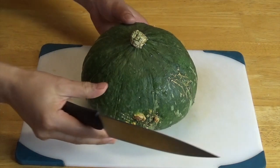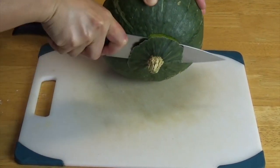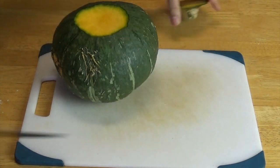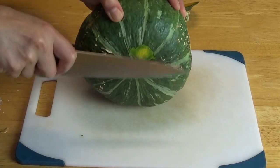Kabocha, like other kinds of pumpkins, usually has very thick skin on the outside, and it is very difficult to cut because it's really hard. Sometimes I put the knife in and it couldn't move at all. So I will show you how to cut kabocha first — it's really hard to cut.